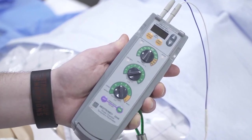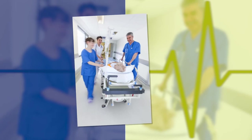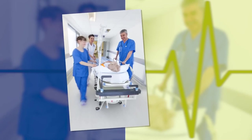Once you have your pacer placed, secured, and set, send your patient to the next stop on their journey, whether it's the cath lab, ICU, or another receiving hospital.